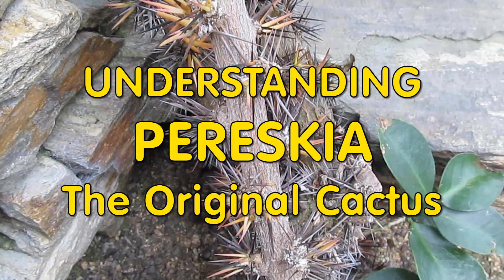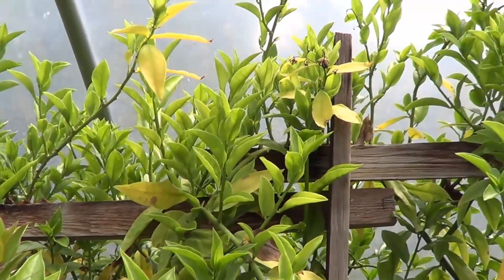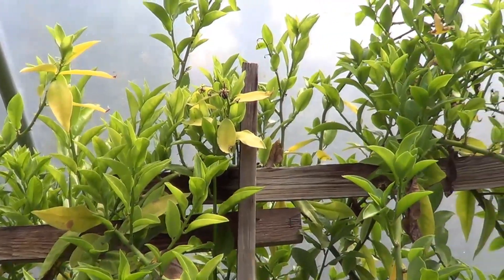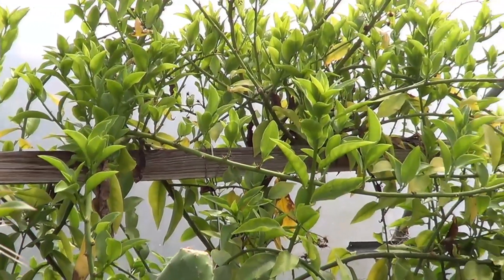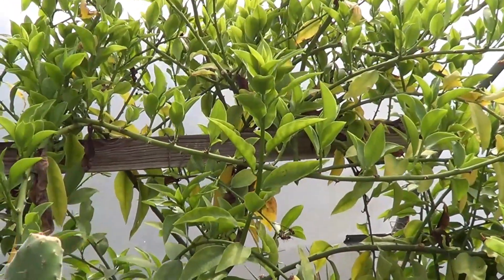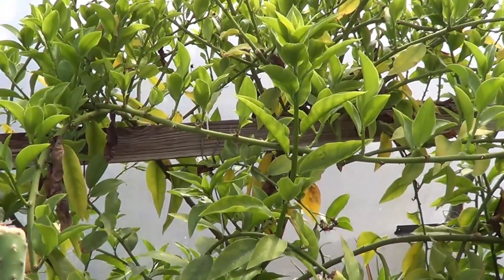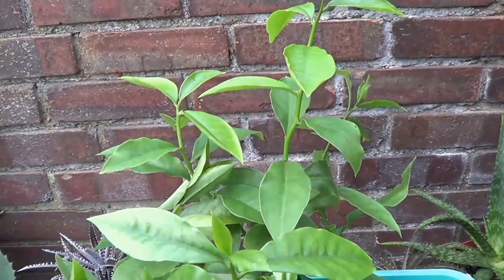Today's video is about understanding Pereskia, the original cacti. You're looking at some Pereskia aculeata growing in my greenhouse. It tends to grow somewhat like a vine if you let it. I am Winston in London, welcome to my channel. Some people find it difficult to appreciate the cacti in Pereskia.